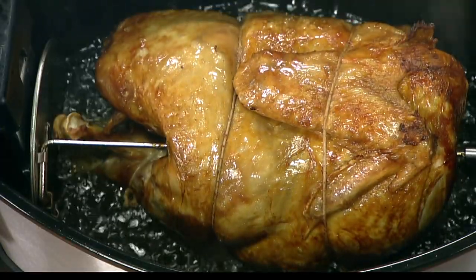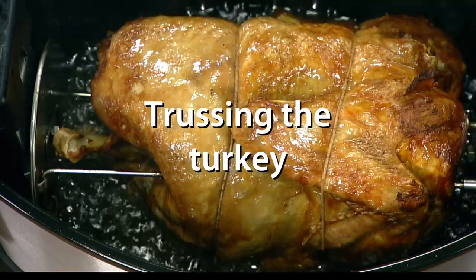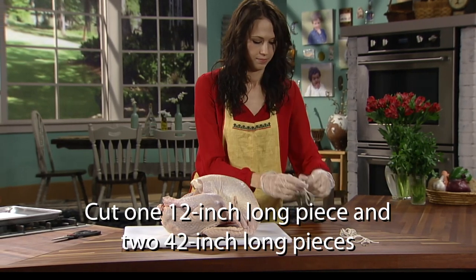The turkey needs to be trussed to ensure the legs and wings do not interfere with the rotisserie. Using the included butcher's twine, cut one 12-inch long piece and two 42-inch long pieces.